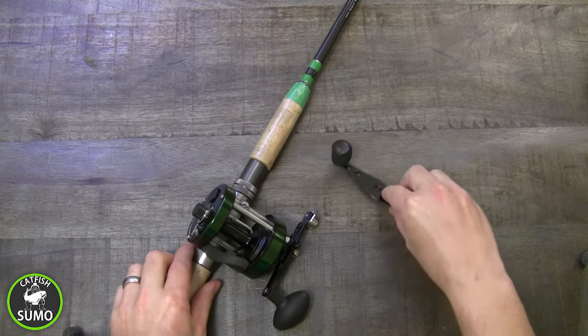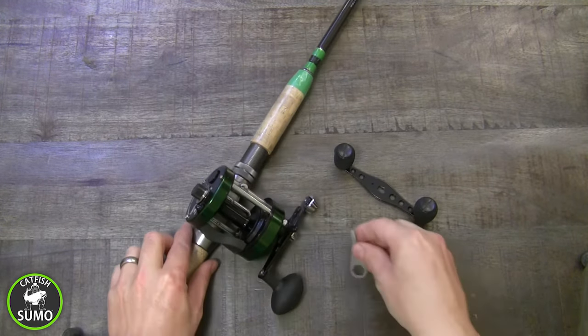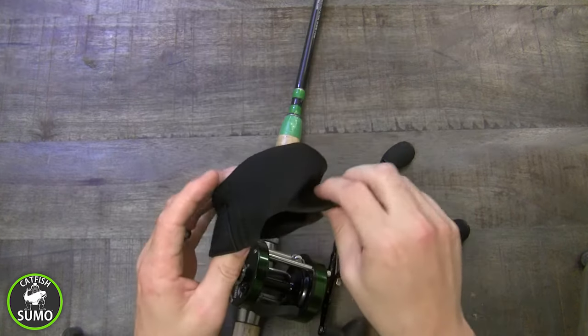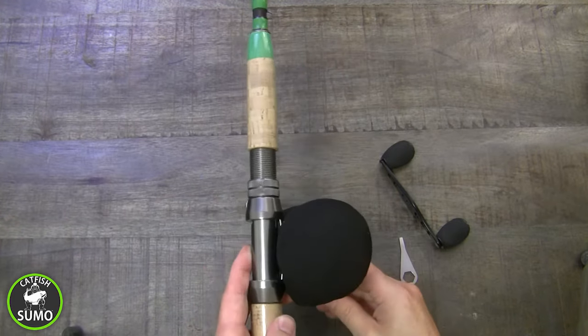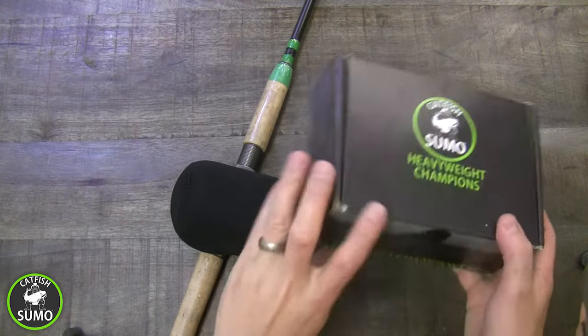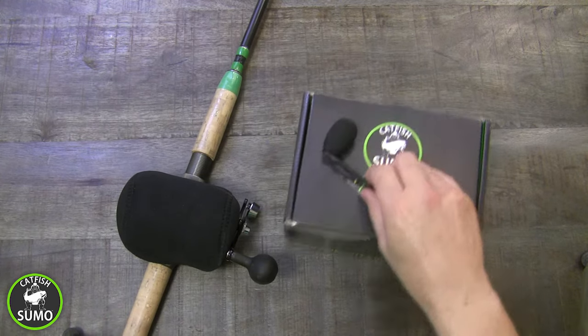Not only will you get the bonus power handle, you'll also get a neoprene cover for protecting your gear. The Catfish Sumo Heavyweight Champion's Reel is built with quality components, advanced technology, and backed by the Catfish Sumo Lifetime Warranty.